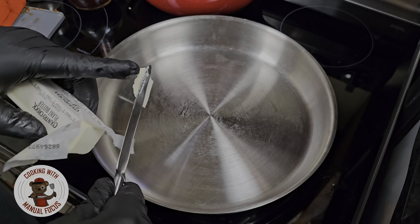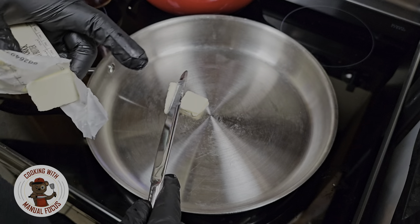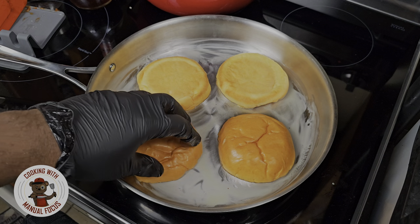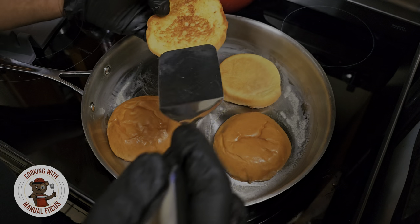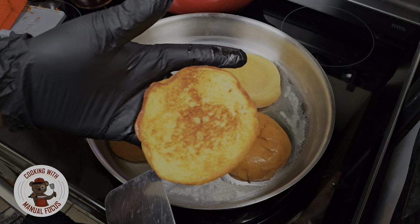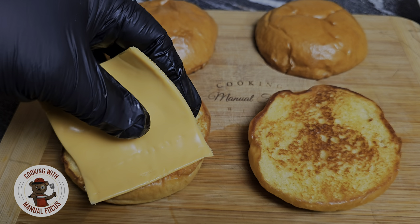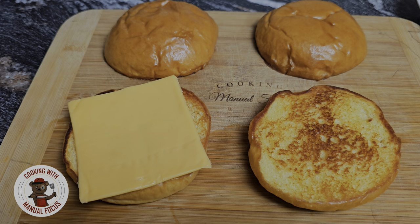While we let that sauce simmer, we're gonna toast some buns. I'm going in with some butter and some brioche buns. Once we get these buns toasted to our liking, we're in the game. Now, while they're still warm, I'm gonna add some American cheese to let it melt.